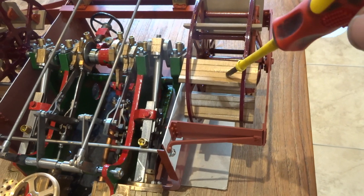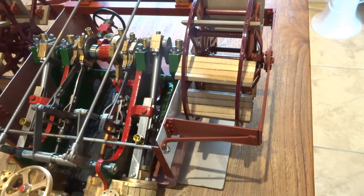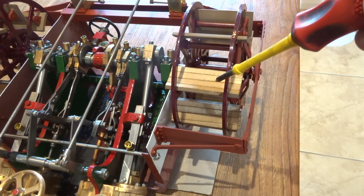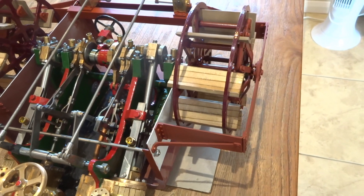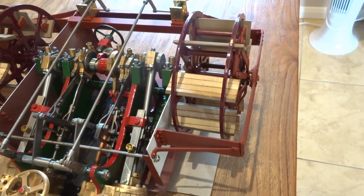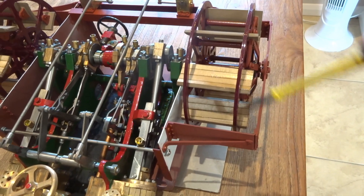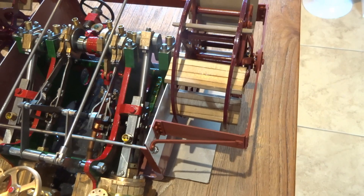I did attach timber to each of the paddles, simply because I thought it looked better than the metal finish that the thing came with. In prototype, sometimes paddles were wooden — the early ones — and some of the later ones were metal, because there would obviously be issues with paddles, water, and timber in water — rot and everything else. But for the model, I just think this looks better.